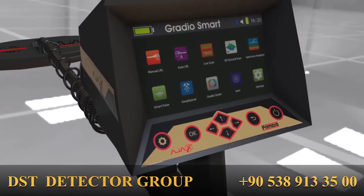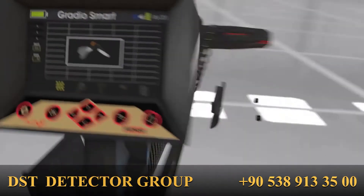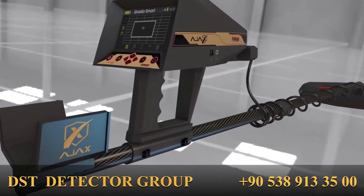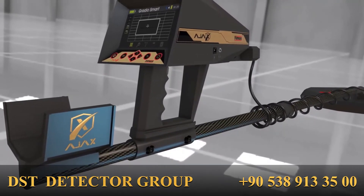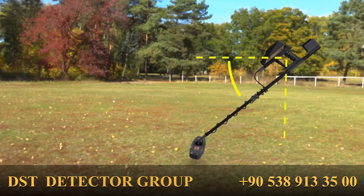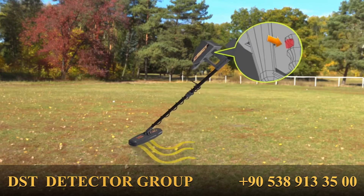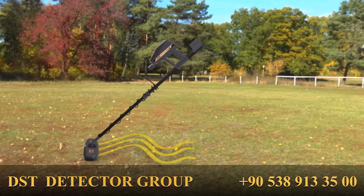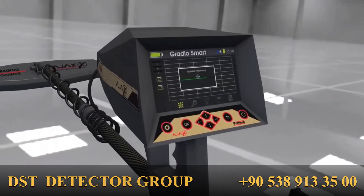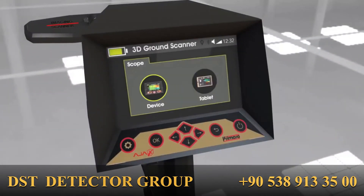After selecting the scanning system and setting up the parameters, the device will prompt connecting the imaging scanner sensor with the main unit. Then the ground balance interface will show. Align the imaging sensor so it is parallel to the ground surface and press the grip key on the main unit constantly while moving over the scan area for 10 seconds. A chime will be heard indicating the completion of the ground balance process.